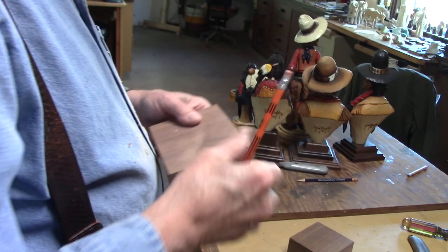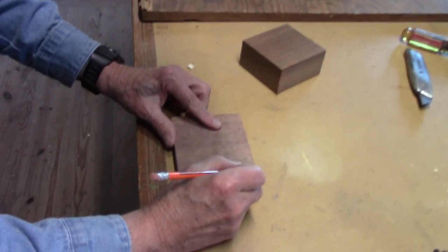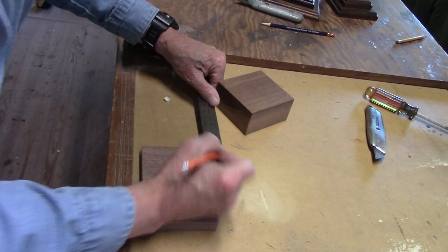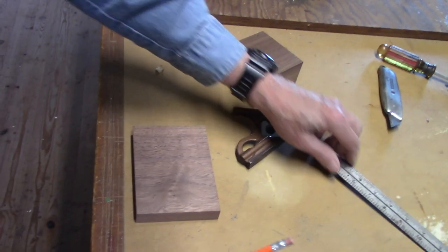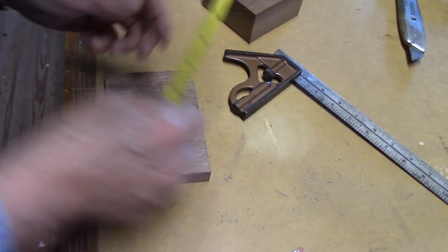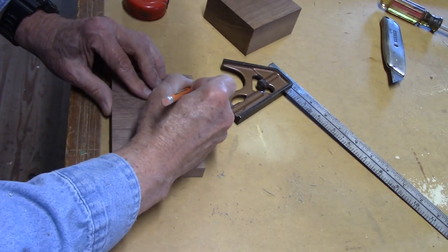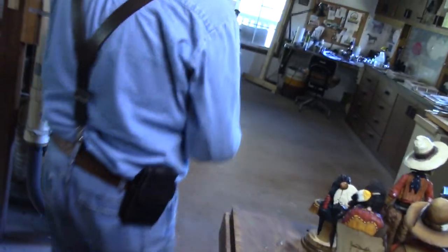So now I'm going to make a mark here and a mark there. Let's see — make sure they're the same — that's my three-quarters. I'm going to use my tape so I can see it better. Five-eighths — or seven-eighths, excuse me. All right, now I'm going over here to my router table.